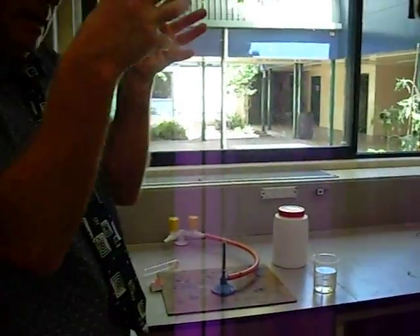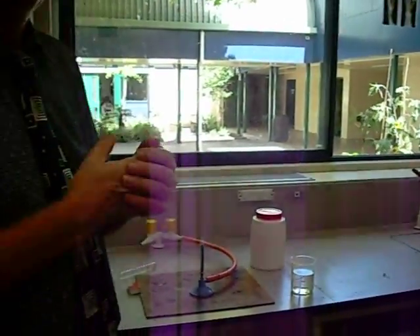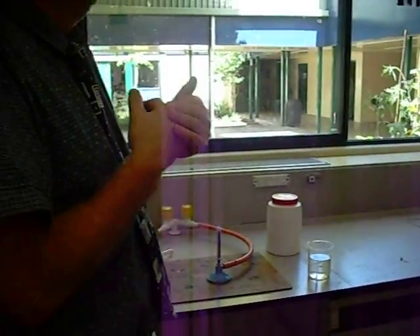Sulfur S8 molecules held together by weak forces. I'm going to heat that up — in fact, heat sulfur up to the point at which it boils.